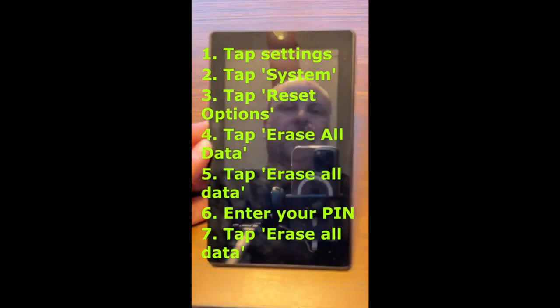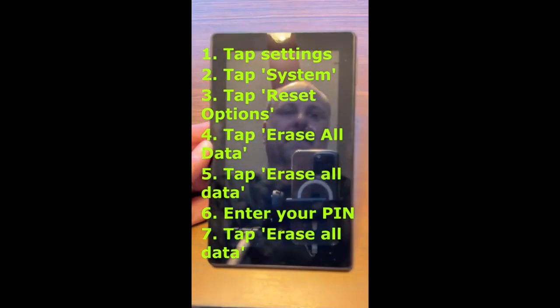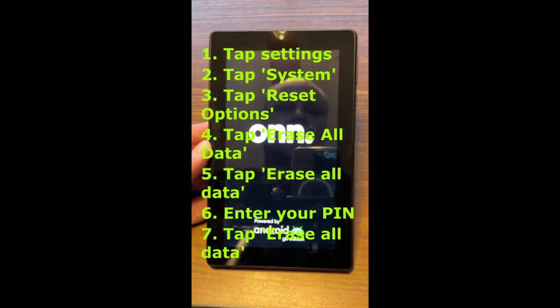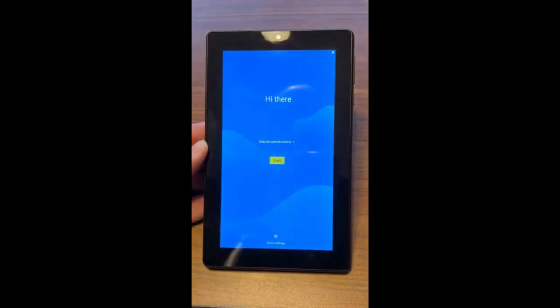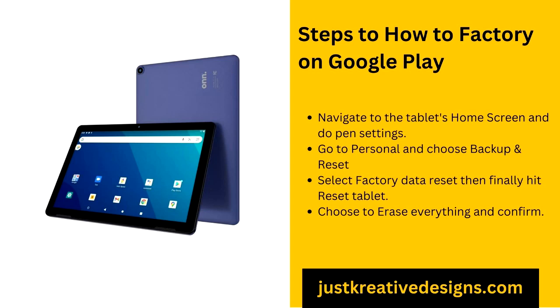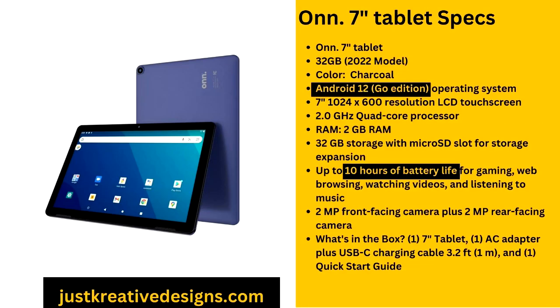Why perform a factory reset on your O&N tablet? There are multiple reasons why you might want to reset your O&N tablet. Over time, tablets can accumulate junk files and unnecessary apps that slow down performance, leading to frequent crashes or unresponsive behaviour. A factory reset can clear out these issues, giving your device a fresh start. Another key reason is to protect your personal information before selling or giving away the tablet. Finally, if you've forgotten your password or PIN and can't access the tablet, a factory reset may be your only option.